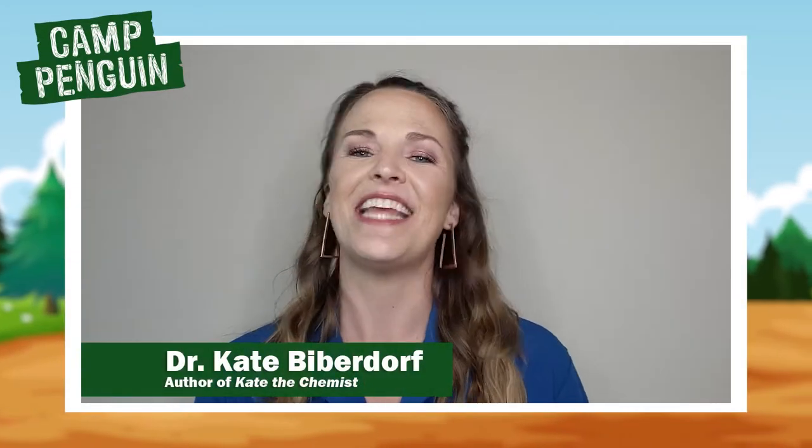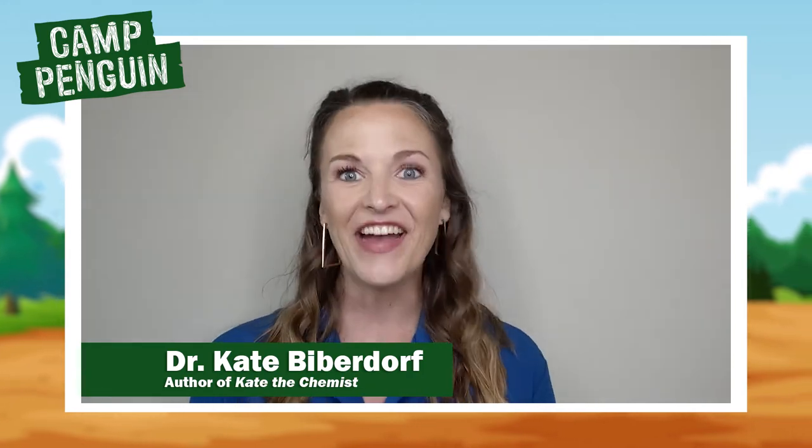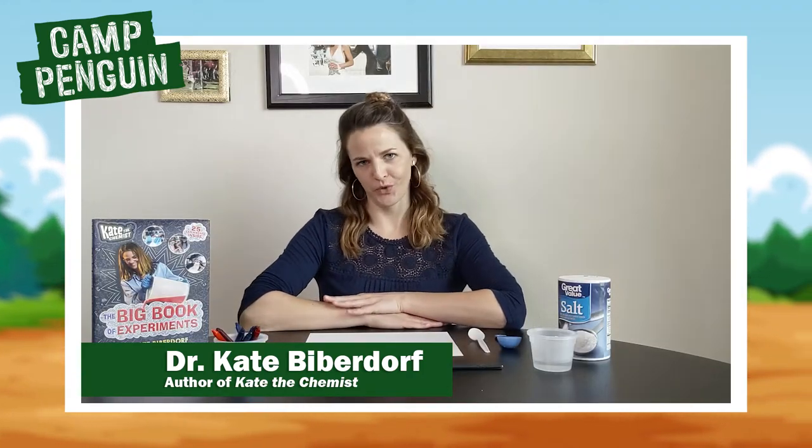Hi Camp Penguin! I'm Kate the Chemist and for today's experiment we are going to investigate the secret message. Hi everybody! I hope you had a wonderful week.